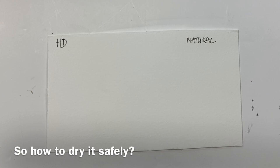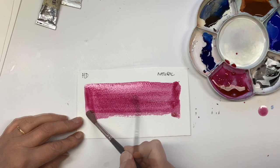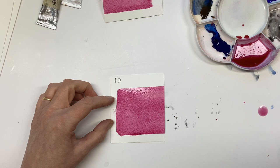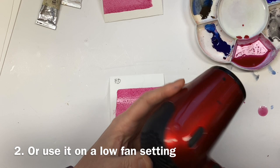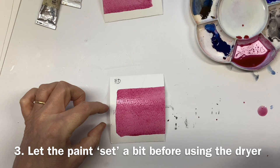Let's try to be a little bit scientific about this and actually see what happens. I've mixed up some quin magenta and I'm just going to lay a flat wash. The paper I'm using is just some scraps of Bockingford. What I would suggest when you're drying, rather than using quite a powerful hairdryer — that's I think 2200 watts — I would suggest a little travel hairdryer. This is only about 700 watts, so it will stop your inclination to blast your painting.